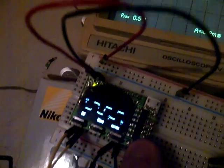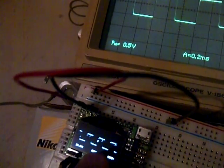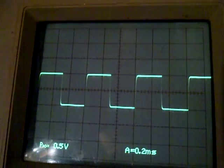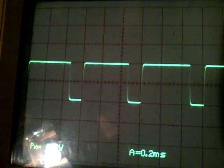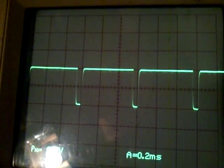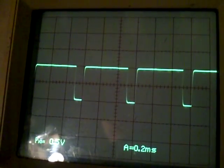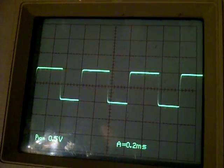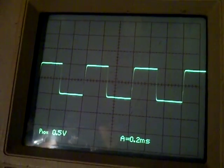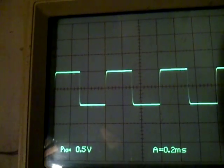Switching through the menus on the Gabotronics unit, I can change the duty cycle. As I increase the duty cycle you'll notice more and more of the square is occupying the high level — that's almost 100% duty cycle. This is a great example of pulse width modulation, like when you're lighting up LEDs from an Arduino or Raspberry Pi. I'll bring it back up to 50%.